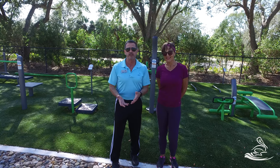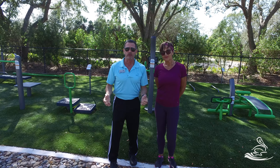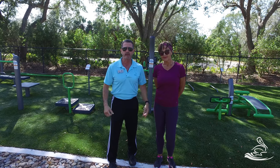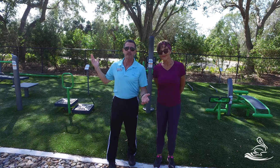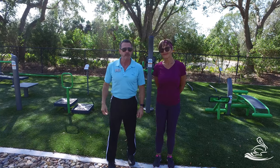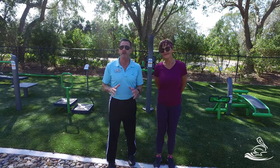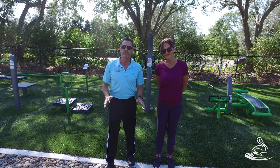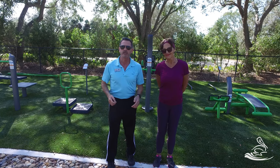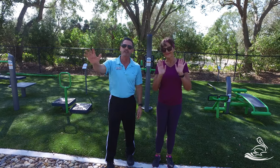That wraps up the fitness park. There are some good exercises you can do out here, and if you have accessories of your own like bands or medicine balls, you're welcome to bring them and make it part of your workout. We're outdoors in the shade this time of year, so you don't have to worry about the sun. If you have any questions or aren't sure about something, ask somebody first before you attempt it. Hopefully we gave you some good instruction — have fun with the equipment out here!